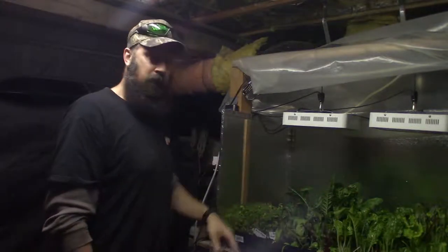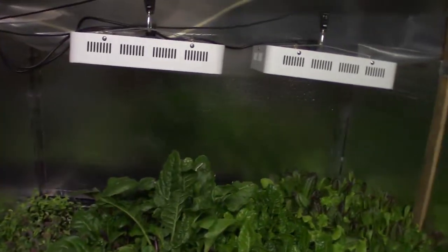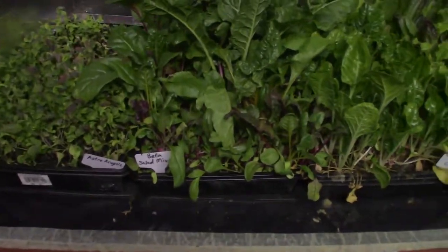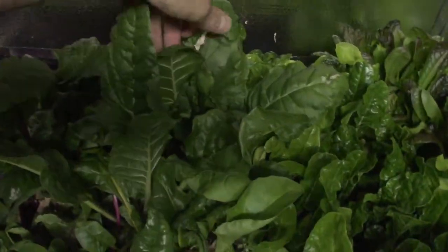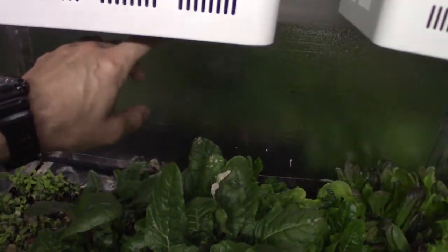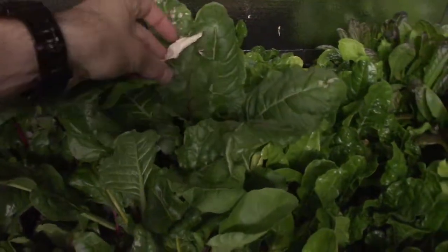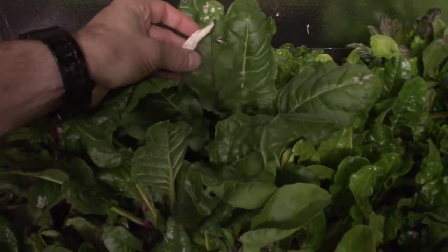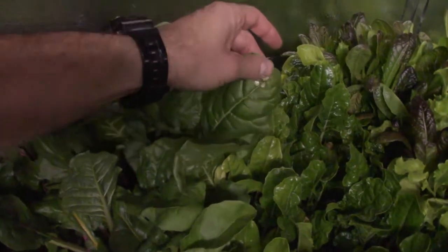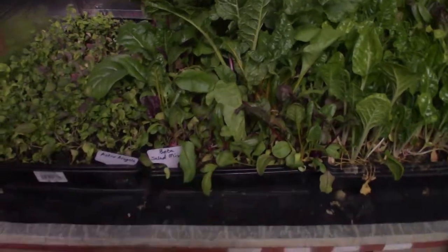We've got quite a bit of growth. I want to point out that on the larger beta mix, I've got a little bit of sun scald on some of these from this light up here — the lights are 19 inches above the plants. I'll just trim that piece off; it's still edible, just a little bit of burn. I'm gonna harvest this tray out this week — that's the beta salad mix.